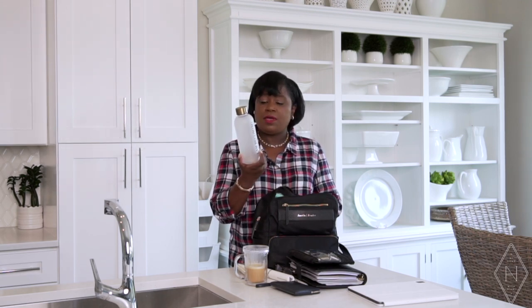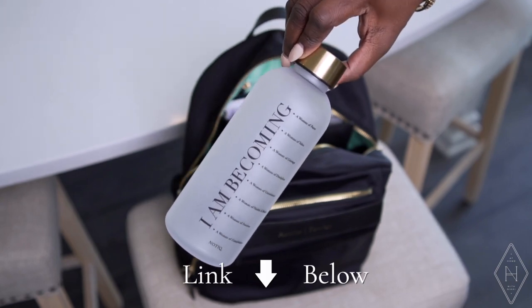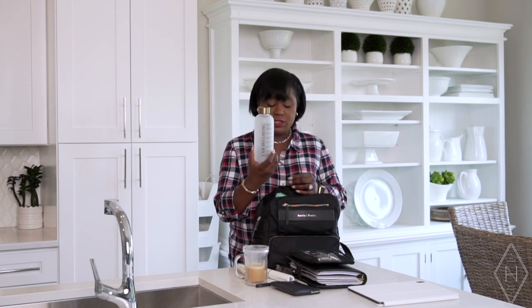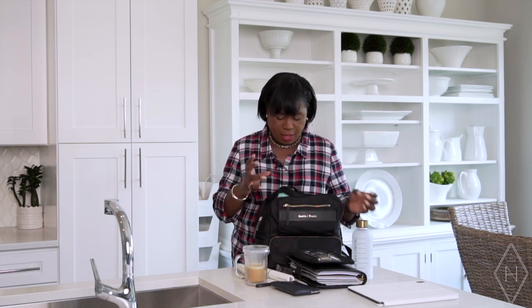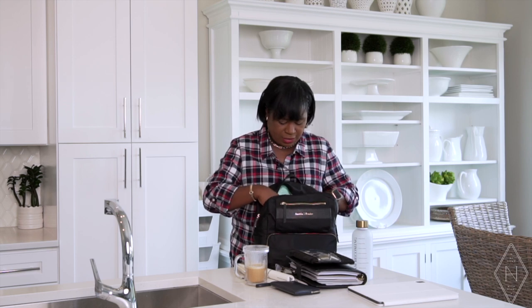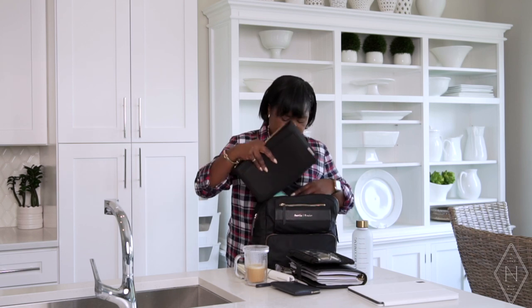One thing I love is my water bottle. It's from a planner company called Notiq — such a beautiful luxury planner company with beautiful handbags, organizers, and these water bottles that come in two sizes. I find this size is perfect for me on the go. If I'm going downstairs to the conference room, I fill this with water and I'm good to go. I love that my bag organizer has a pocket just for it — very efficient for a smaller mini backpack.